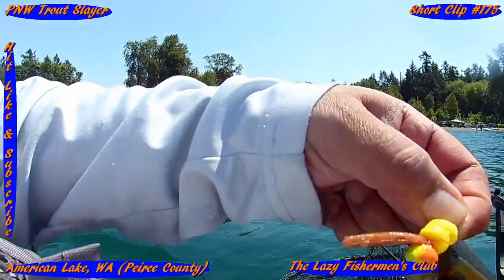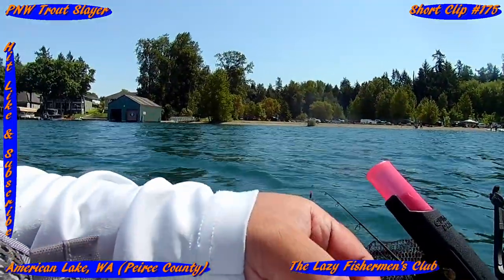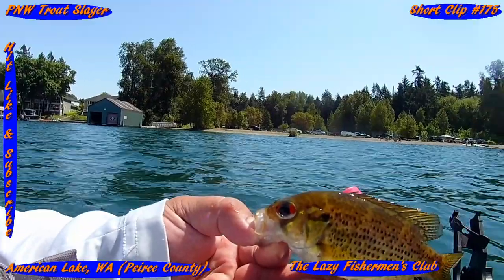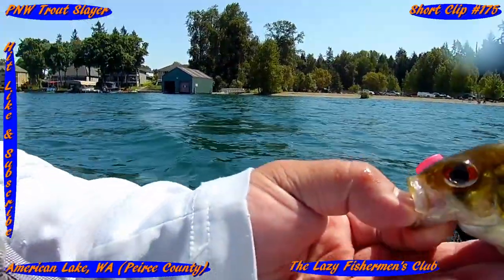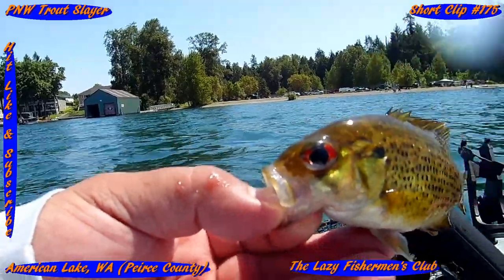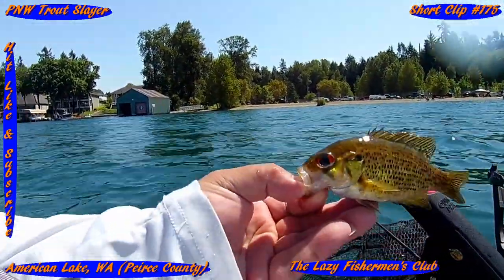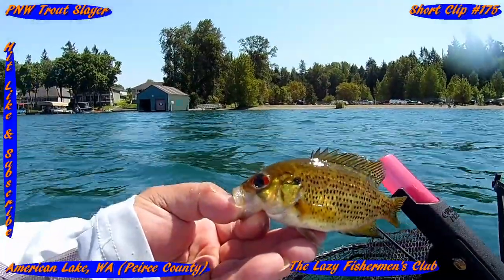Look at that — that's how you can distinctly identify rock bass, by the eyes, with the red in the eyeballs. Yes sir, that's how it's done.